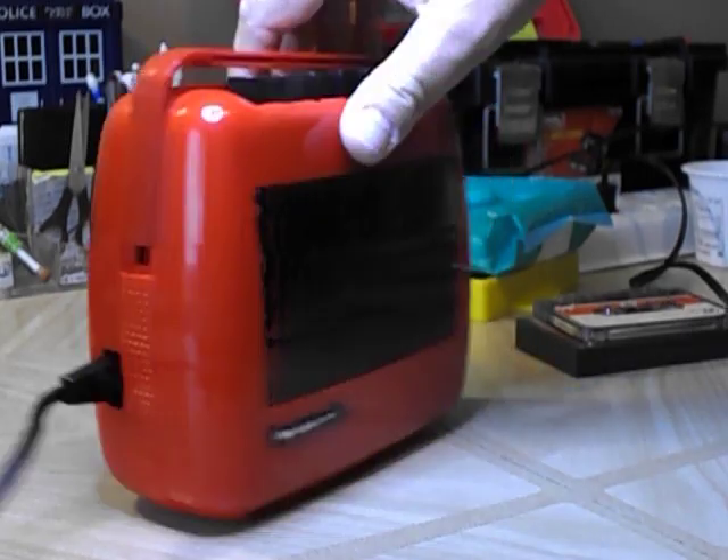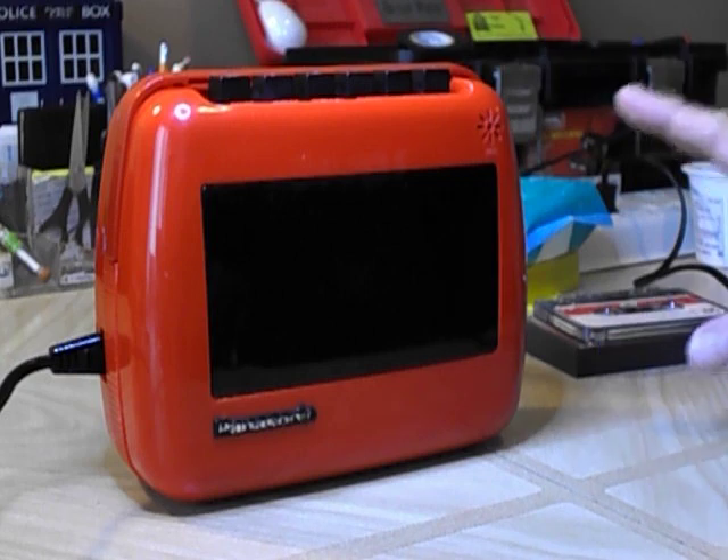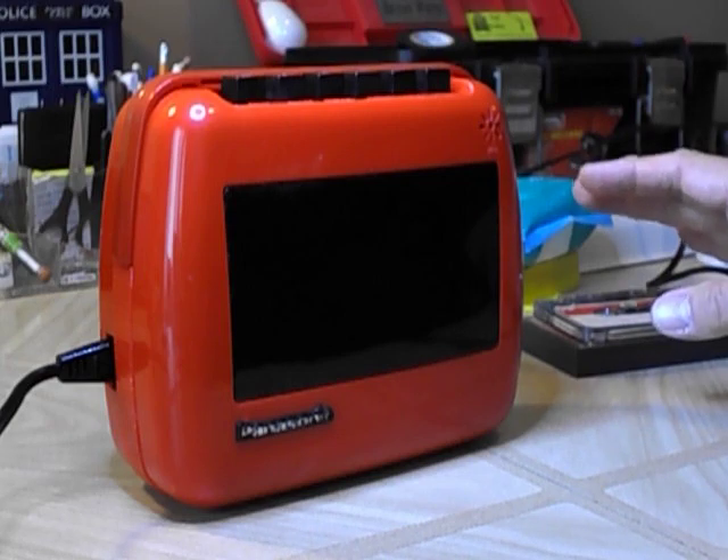This one I got at a flea market fairly recently. I had the gray one, my brother had the red one, and I got mine Christmas of 1973.